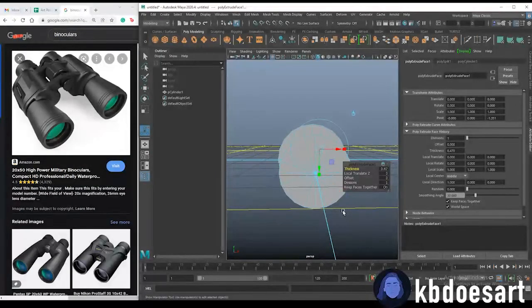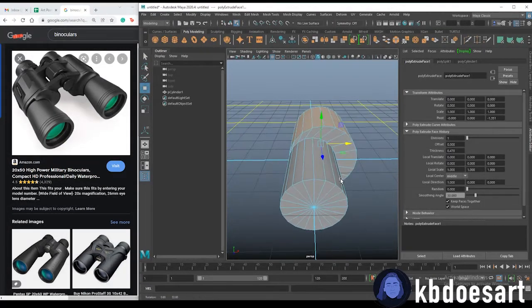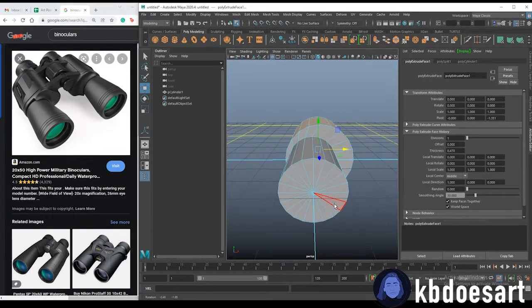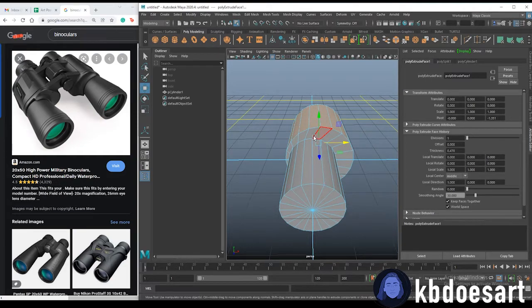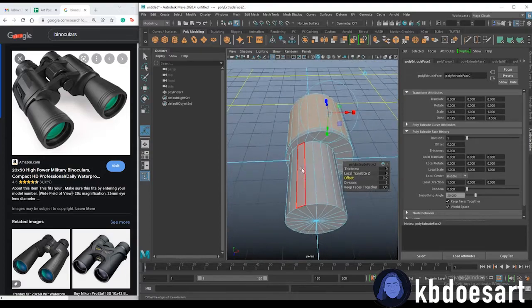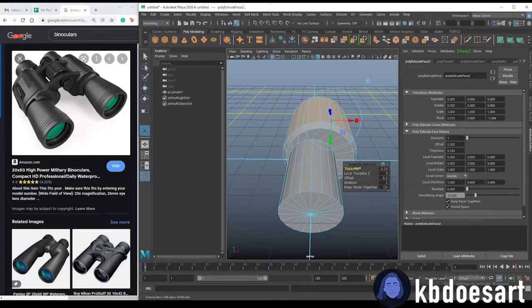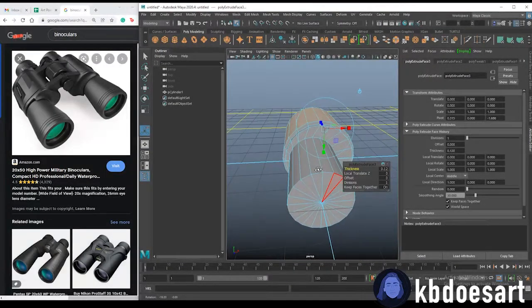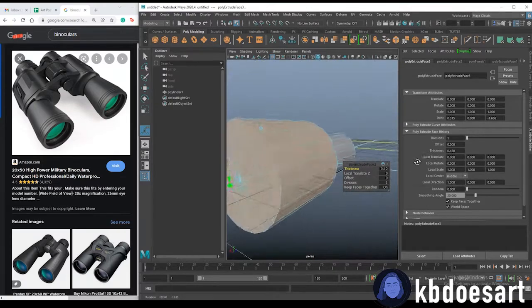Click W immediately and push them just a little bit to the right. Now I want to extrude those faces again, offset them in just a tad, then Ctrl+E again and up the thickness — you're just getting these little steps.